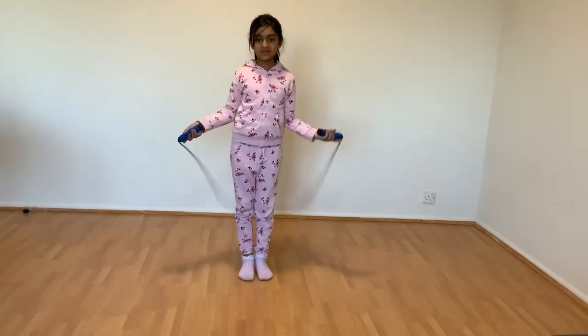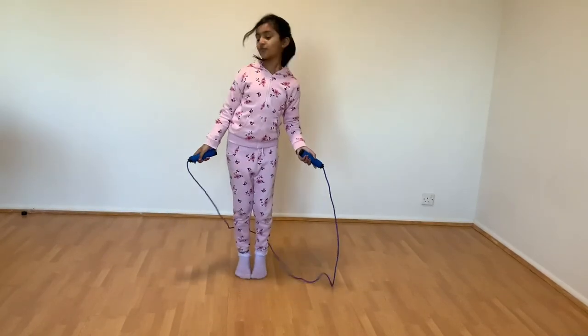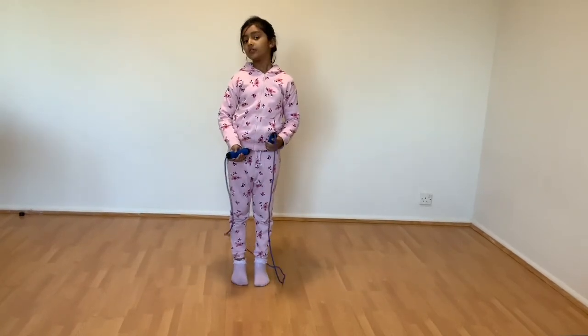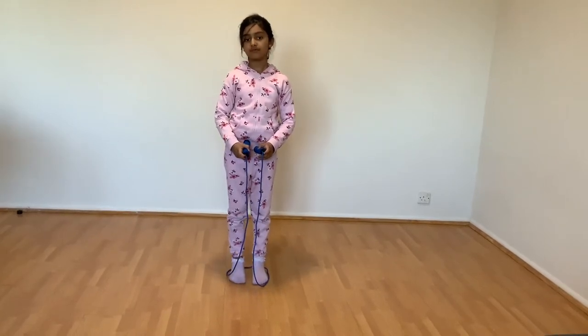The skip we're going to do is what we have learned. Do not jump high like this — if you jump high, you will not be able to do the skipping rope and you will fall on the ground.